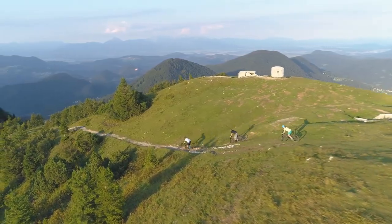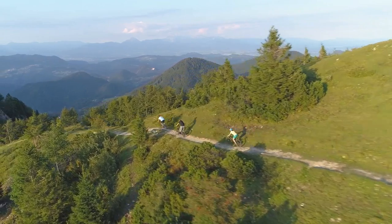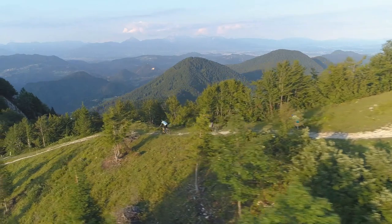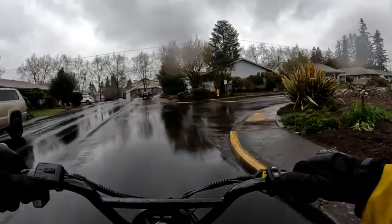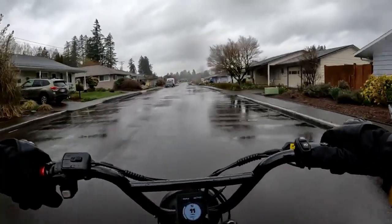This means you'll still need to put in some legwork, especially when tackling those steep inclines. Another point to consider is that because each Model J is custom-made, there can be quite a wait time before you receive your bike. Patience is key here, but it can be a drawback if you're itching to hit the road sooner rather than later.